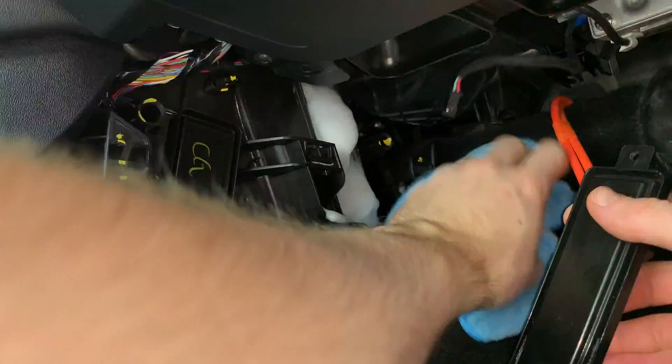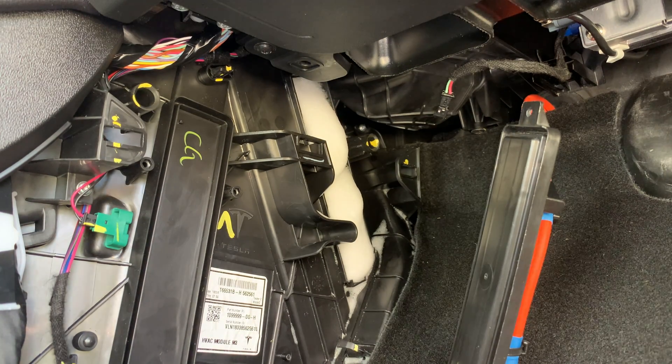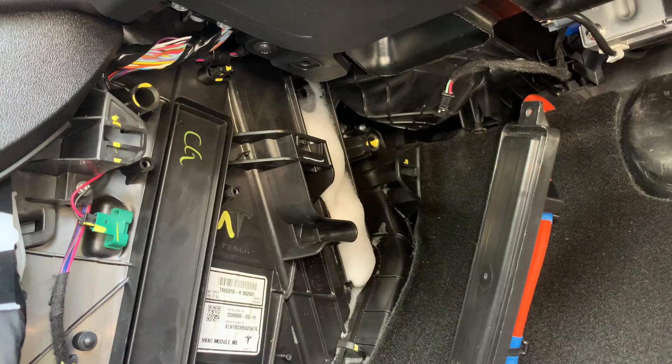I let the foam do its job by letting it sit for 20 minutes as the instructions say on the bottle. After that 20-minute time frame, you want to run the fans on high for two minutes to make sure the coils are completely dry before inserting the filters. You should see a puddle of liquid cleaner under your Tesla after the foam has receded.